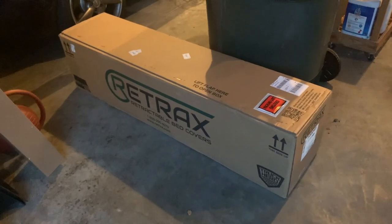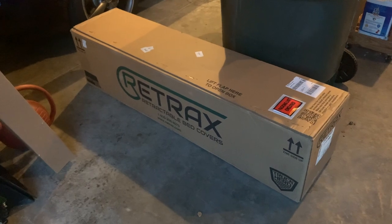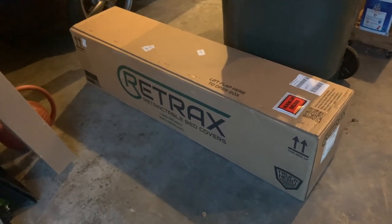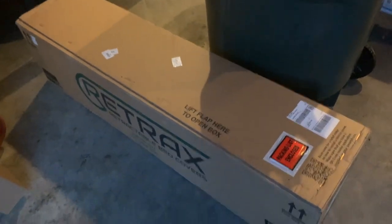I also got a bed mat installed in here. Here's the main component of the tonneau cover — haven't opened it up yet so hopefully it's all good. It's a fairly heavy box which surprised me, and right here I'd assume are the rails. We'll see how this goes.